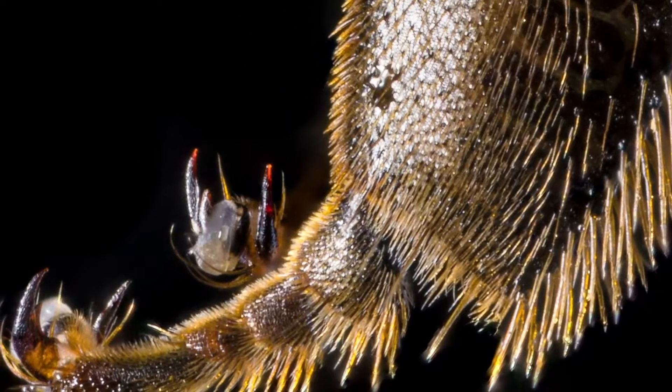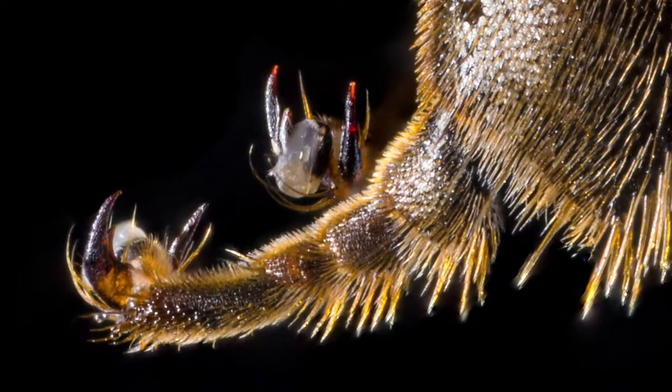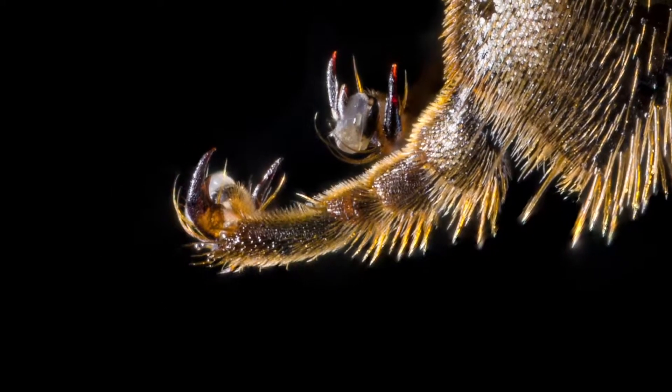Another surprising adaptation is their specially adapted feet. Honeybees have claws for walking on rough surfaces, but they're able to retract these claws and have a special sticky white pad called an aerolium for walking on smoother surfaces.